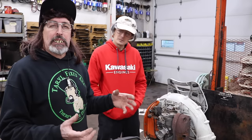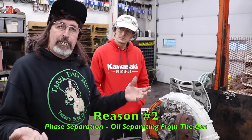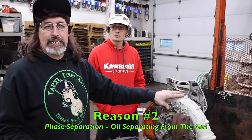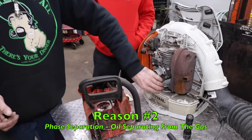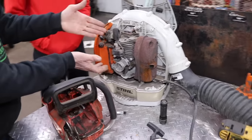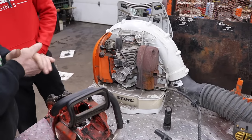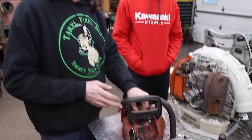Another thing that happens is what's called phase separation — that's where the oil separates from the gas. Because you have to use two-cycle oil in this four-mix, which is a four-cycle engine. It doesn't have a separate crankcase to put oil in like your car does. It's called a four-mix — it's a four-stroke engine and you have to mix two-cycle oil in it. So if you have phase separation where the oil is separated from the gas, you're not gonna get lubrication up to that connecting rod.